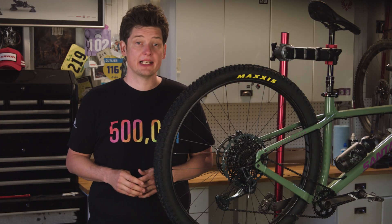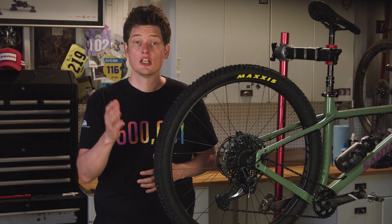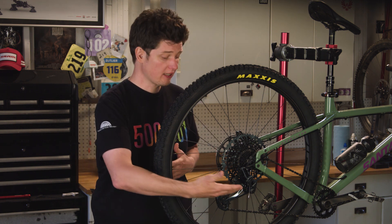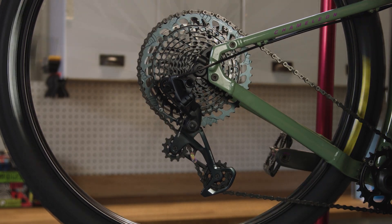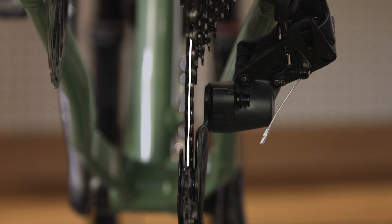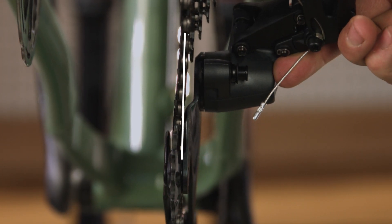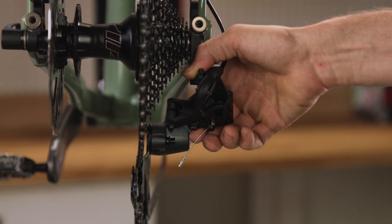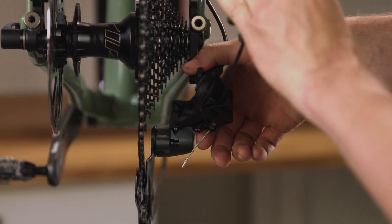Here's a situation: you're climbing up a big hill and shift into your largest cog to save your legs, but your chain jumps over the large cog and right into your spokes. This is typically caused by an improperly adjusted low limit screw, which prevents the derailleur from moving too far in one direction. To adjust the low limit, shift into the largest cog being careful not to go too far. A properly adjusted low limit screw will keep the upper pulley directly under the largest cog. Gently push inward on the derailleur — if the pulley moves past the largest cog, turn the low limit screw in until the pulley realigns with the largest cog.